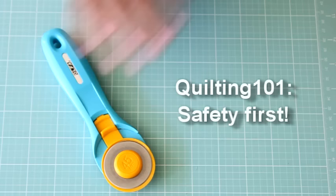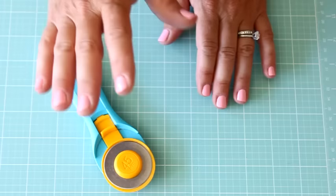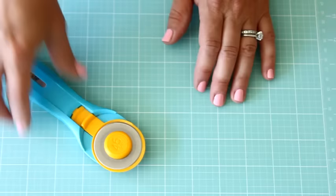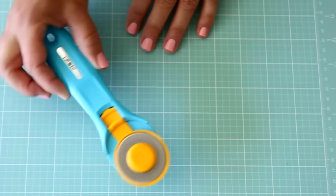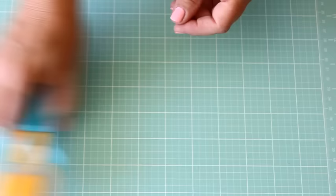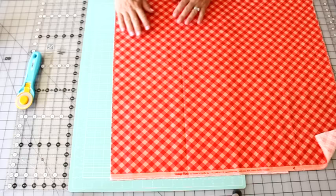Safety-wise, I get in the habit of every time I set down my rotary blade, I just flick it shut. The main reason is that your table can get kind of messy and you don't want to reach for it and grab it by the blade — these are super sharp and you will easily cut your finger. If a kid were to come up and touch it, same thing. So just get in the habit of closing your blade when you're not using it. I don't even think about it anymore: I trim, close it, set it aside.